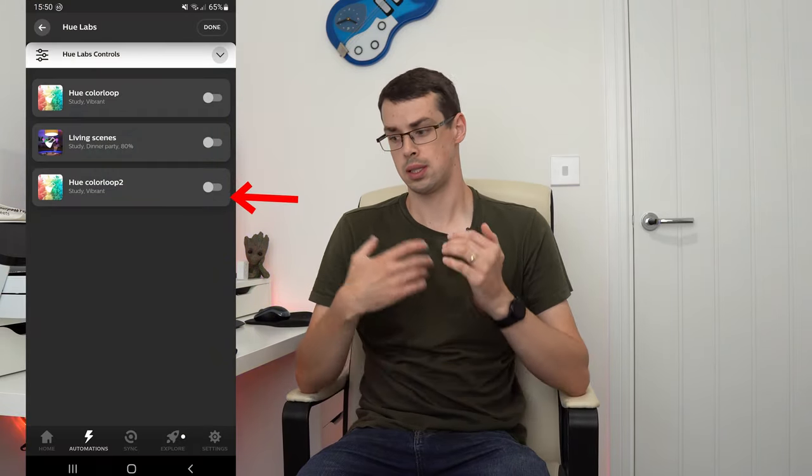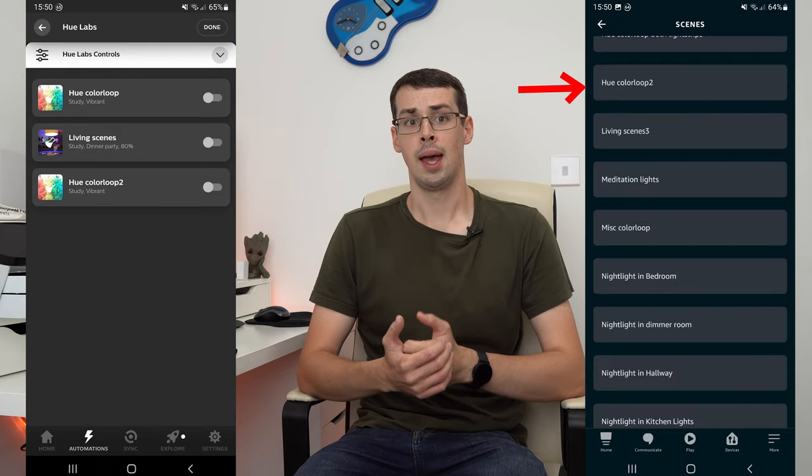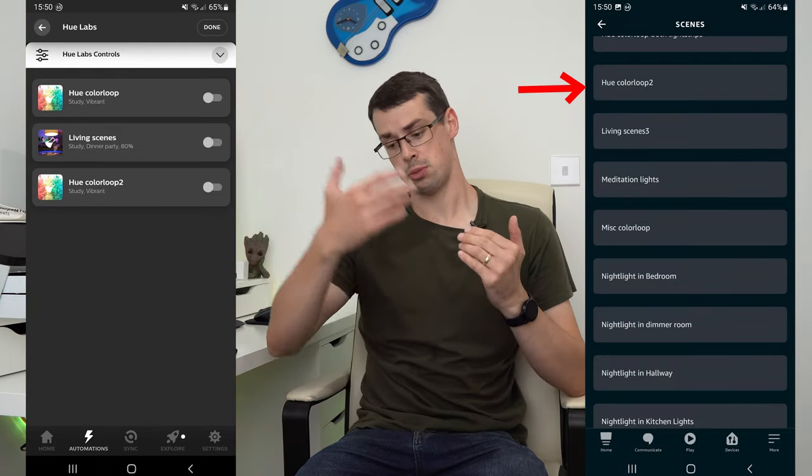Until now! Basically, the Hue skill was upgraded at some point so that any Hue lab formulas that you create will appear as scenes under the app, and luckily you can trigger scenes as part of routines. This video shows you exactly how to do this so that you can create awesome smart home routines without needing to buy an expensive smart hub.